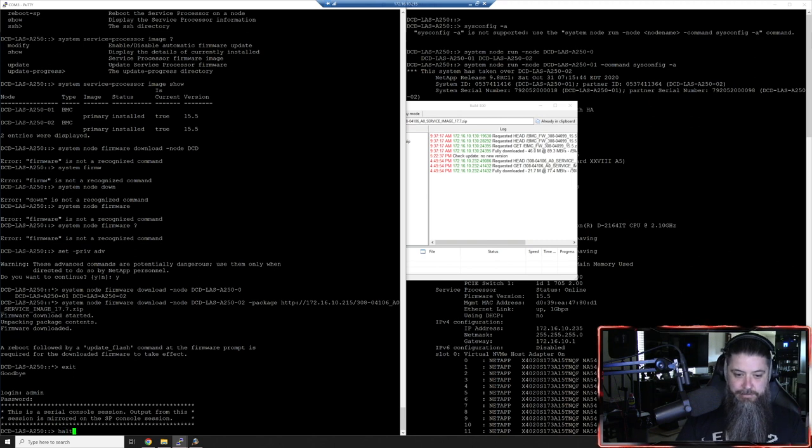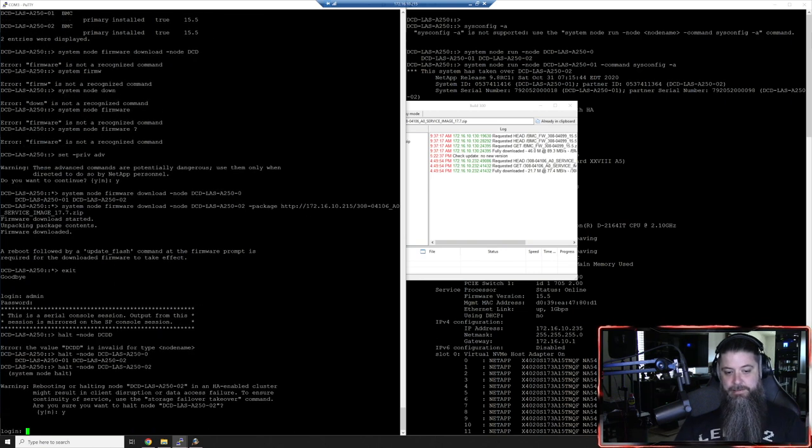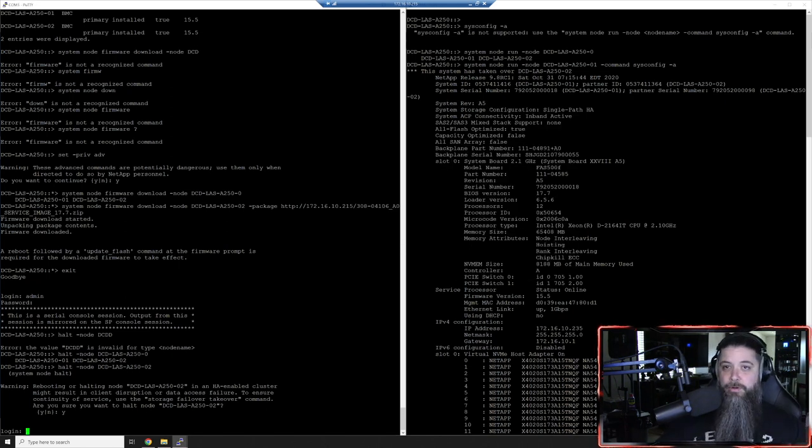We'll halt node dcd02 - yes, the other one will take over. We'll get back to the loader prompt, run one more command, and then we are done updating firmware.